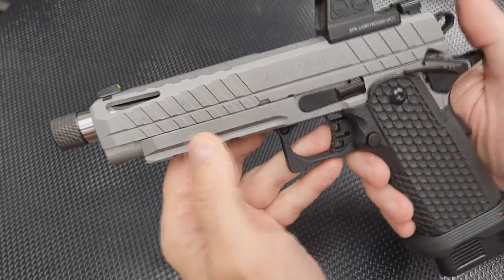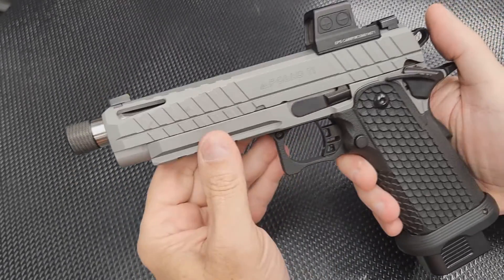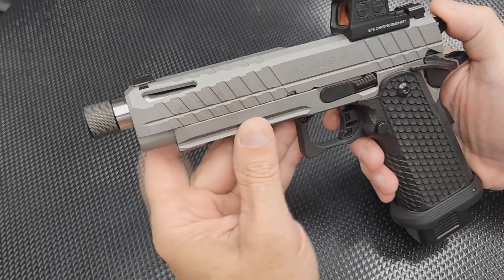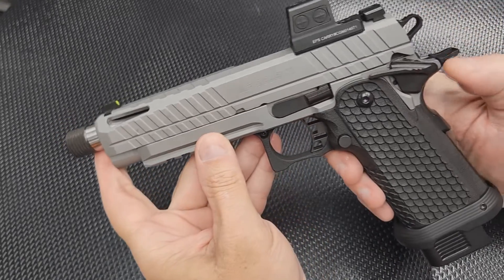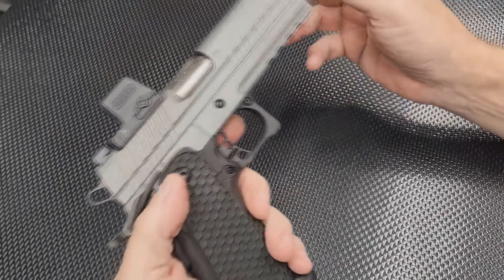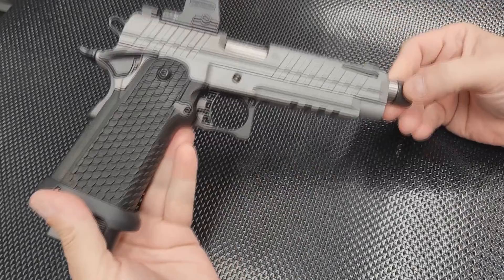It's a good-looking gun — it's a little dirty, we just got back from the range. It does have some styling points to it, it looks good.